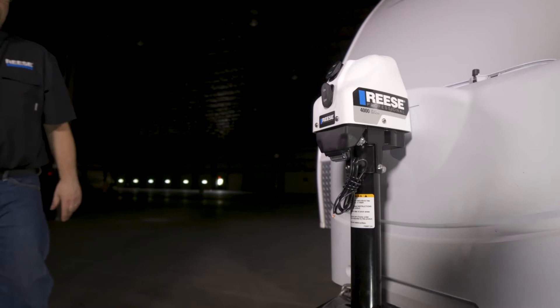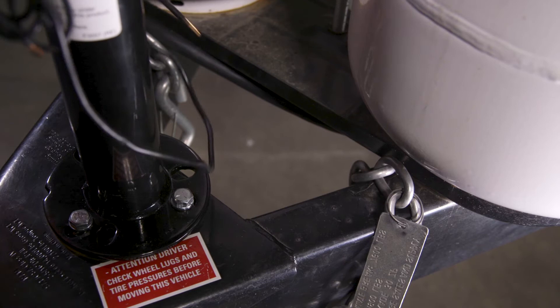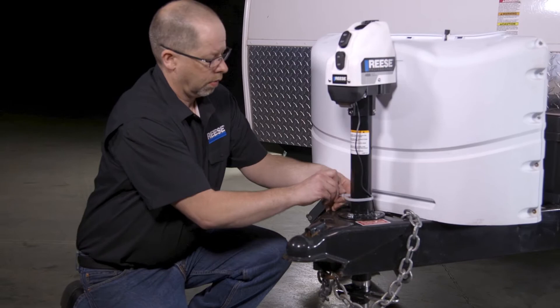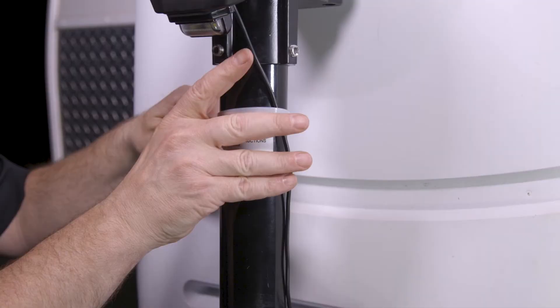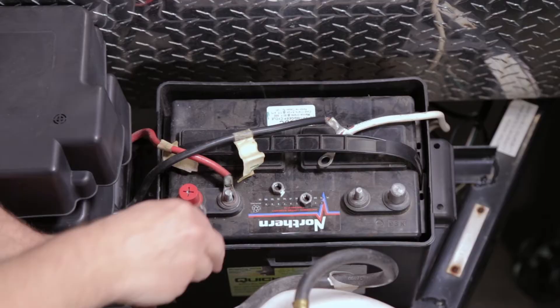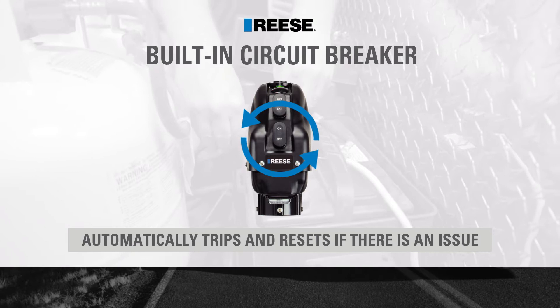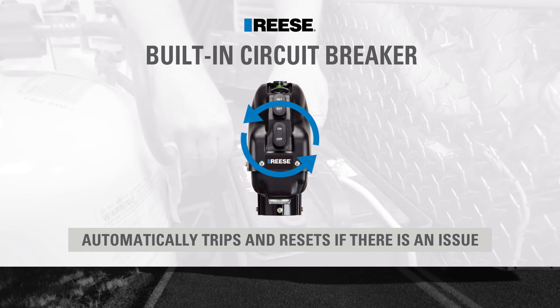Next we will wire the Rhys 4K Powered A-Frame Jack for power. First, route the black wire lead coming from under the plastic cover of the powered A-Frame jack along the trailer frame to the trailer's battery. Using the included cable ties, secure the wiring as it is being routed. Connect the black wire lead with the ring terminal directly to the positive terminal of the trailer's battery. The Rhys 4K Powered A-Frame Jack has a built-in circuit breaker which automatically trips and resets if there is an issue, so an inline fuse is not needed.